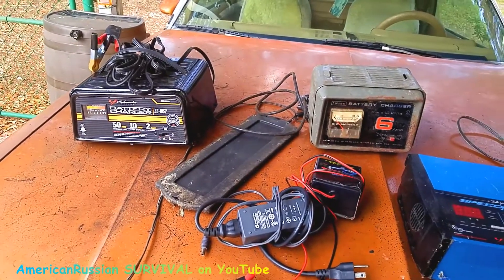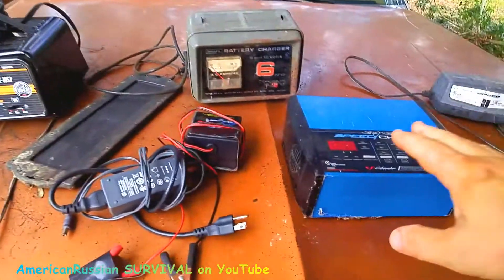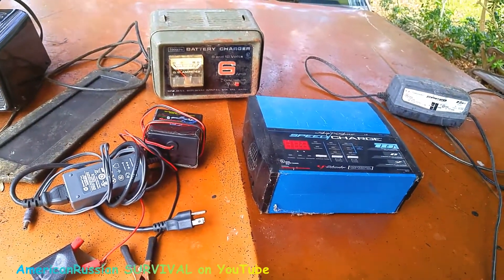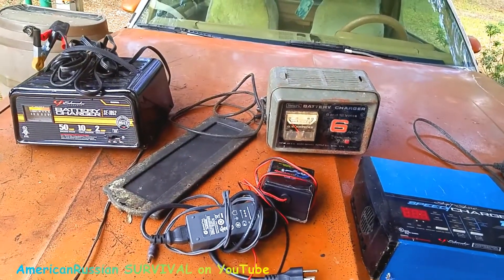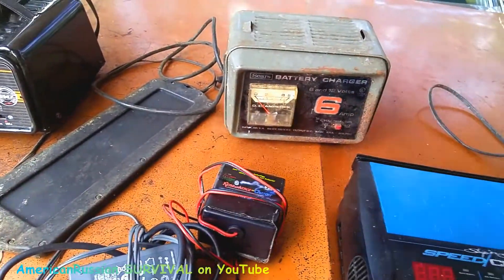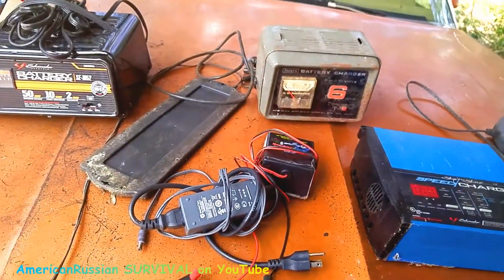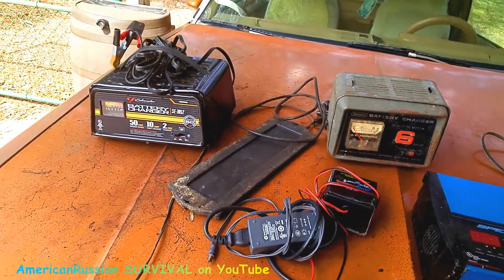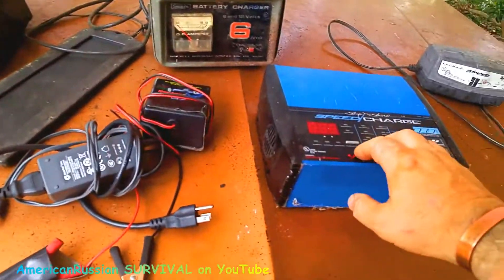Say the electronic charger won't sense the battery because the battery voltage is too low — you could put a manual charger on it and it just throws a charge in there. You might want to put it on 2 amps, or get one in this size that's 2 and 6 amps. These are cheaper. Even that one isn't too much money because it's a manual, old-school charger. Then once it starts, the battery voltage goes up to a point where you can put the electronic charger on it.